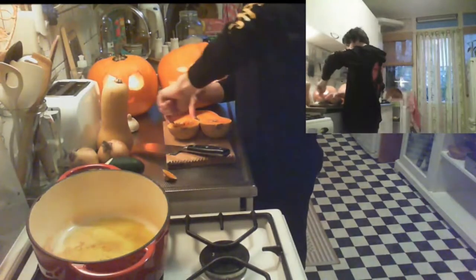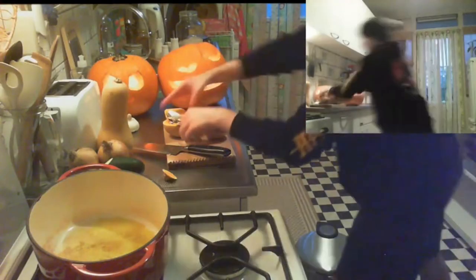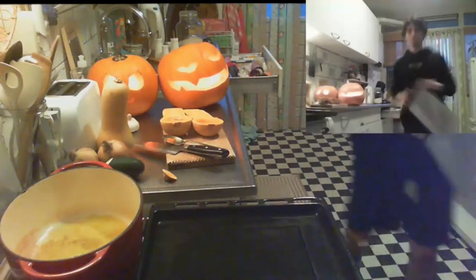Scoop the seeds out and toss them in the trash — bam. Do that with the other one as well. Turn the oven on to 180 degrees — I have no idea what that is in Fahrenheit, by the way.